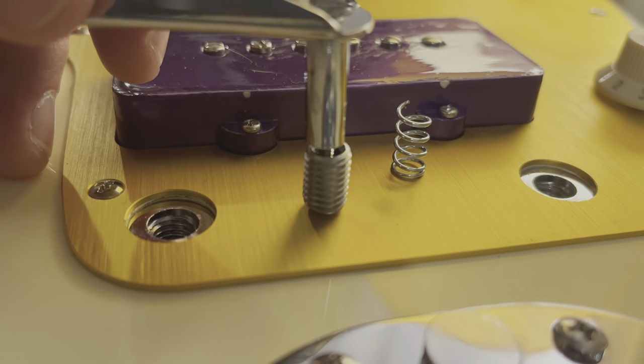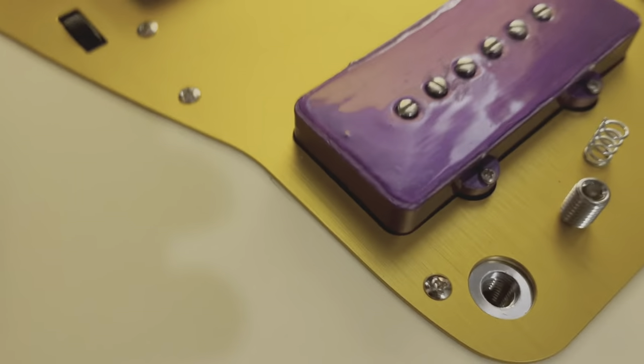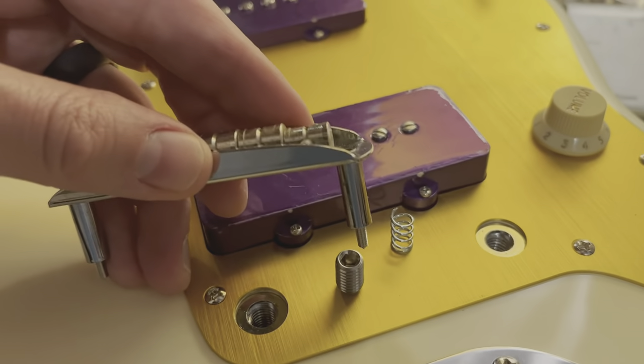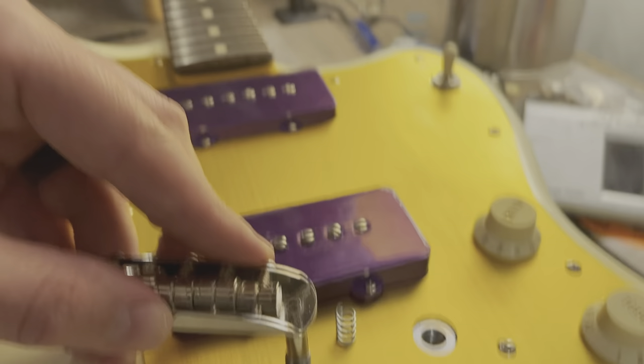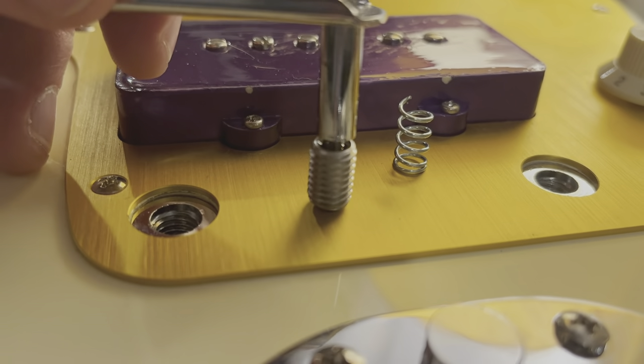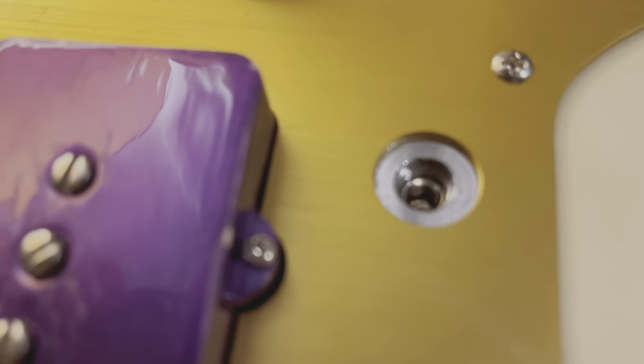Rocking offset bridges have tiny screws that come out the bottom of the legs, which can be adjusted from the top with an Allen key to set the height. That screw will sit right down in the Allen head of the set screw while still allowing the usual amount of rocking in the thimble for regular trem action. It's a good idea to check the depth to make sure both set screws are at the same spot, and then you can make any micro adjustments to bridge height as needed from the top with the bridge's adjustment screws.